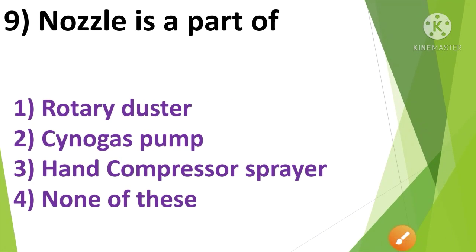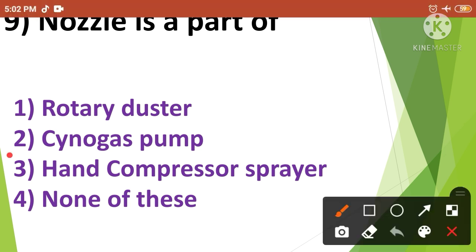Question No.8: Nozzle is a part of — 1. Rotary Duster, 2. Knapsack Pump, 3. Hand Compression Sprayer, 4. None of these. Nozzle is a part of Hand Compression Sprayer. So the correct answer is option No.3.